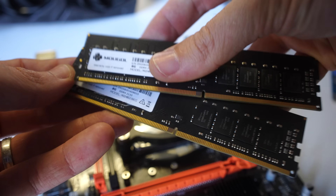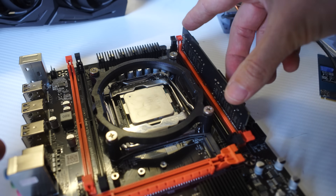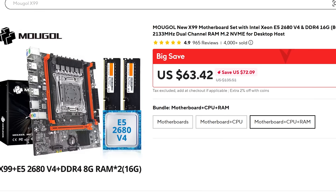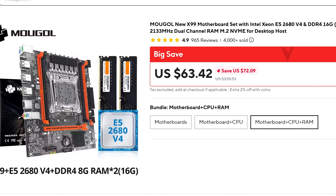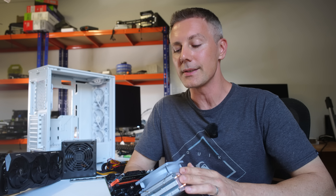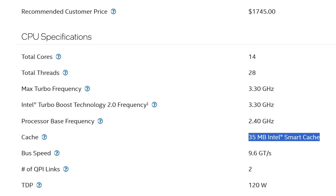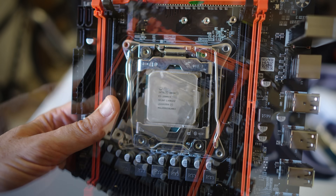The first part we're using is a Xeon and an X99 motherboard combo that also includes two sticks of DDR4 memory, so you're getting 16 gigabytes of RAM, a motherboard, and a Xeon 2680 V4, which is 14 cores and 28 threads. Although it does have pretty low relative clock speeds, especially versus some of the latest CPUs that cost 20 times as much, it does have one advantage: it's got a lot of level three cache, which is great for gaming, especially popular online multiplayer titles, which we'll be testing a couple of those in today's video.